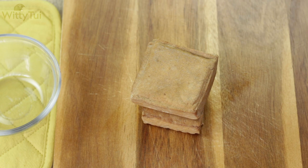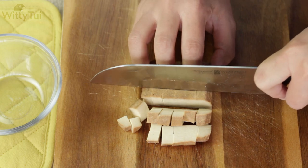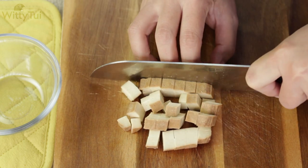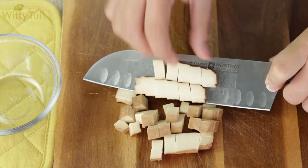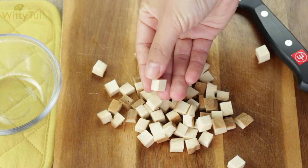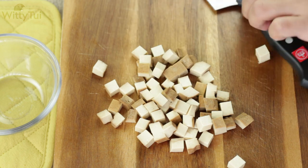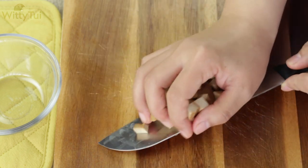While waiting for the rice, we can prepare some protein. Cut some firm tofu or pressed tofu into about 1cm cubes. I'm using pre-marinated pressed tofu, which is usually available in Chinese grocery stores. It's much drier than normal firm tofu, so the texture is firmer, very similar to ham. You definitely want to give this one a try if you don't like tofu.